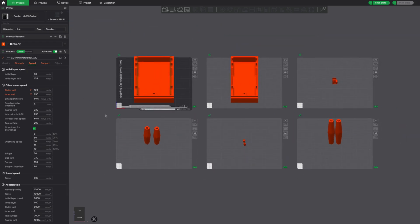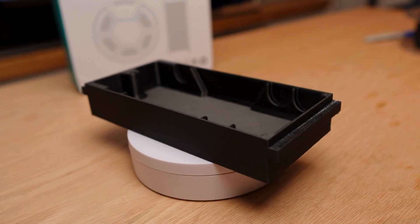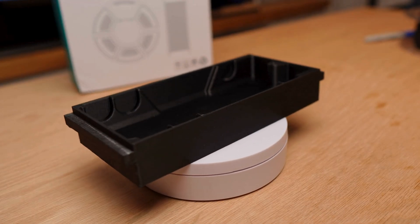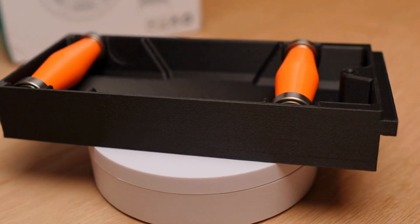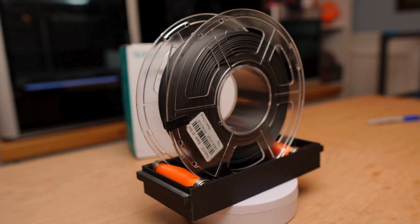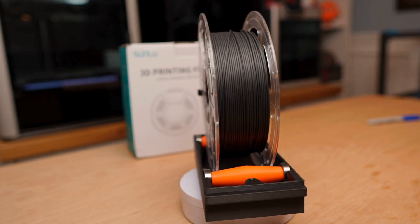I bumped it down to 160 and 250, and that seemed to make a very, very nice overall print. The PA6 carbon fiber by Sunlu printed really well — a lot better than some other stuff I've used. I dried it, put it in, did some test prints before this video and things turned out great. I think you're going to be very happy with that filament.